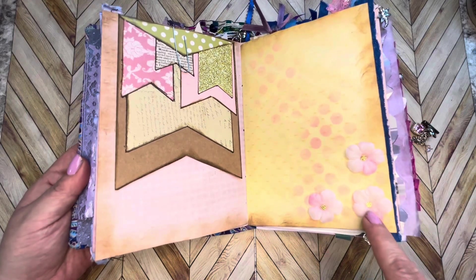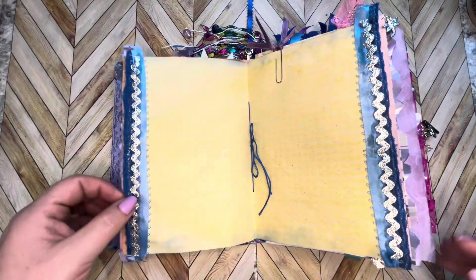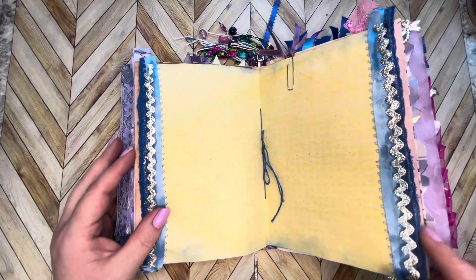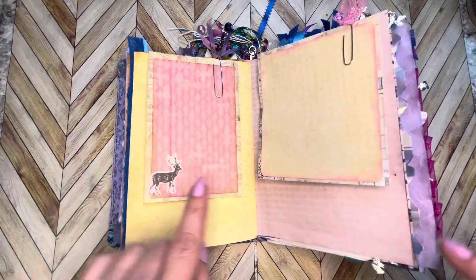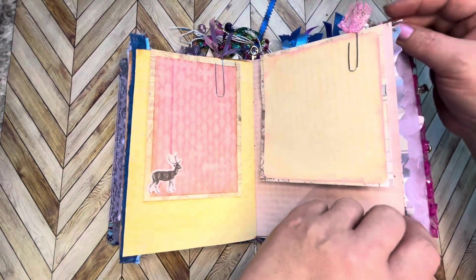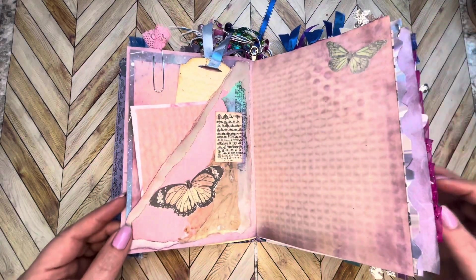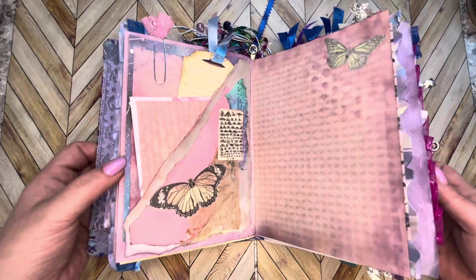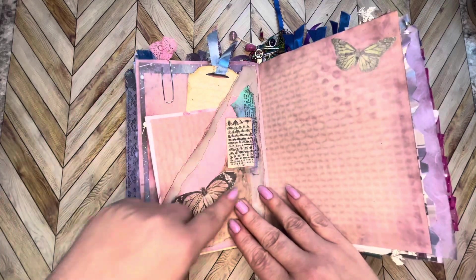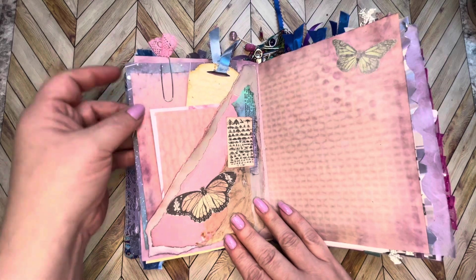Here's a beautiful blue page with some silvery ribbon going down the side. Some journal pages here on some stained paper — oops, my little dragonfly was hanging on. We have a beautiful pocket here with some shiny paper, this is just so pretty. Some collaging and a few tags in here for journaling as well.